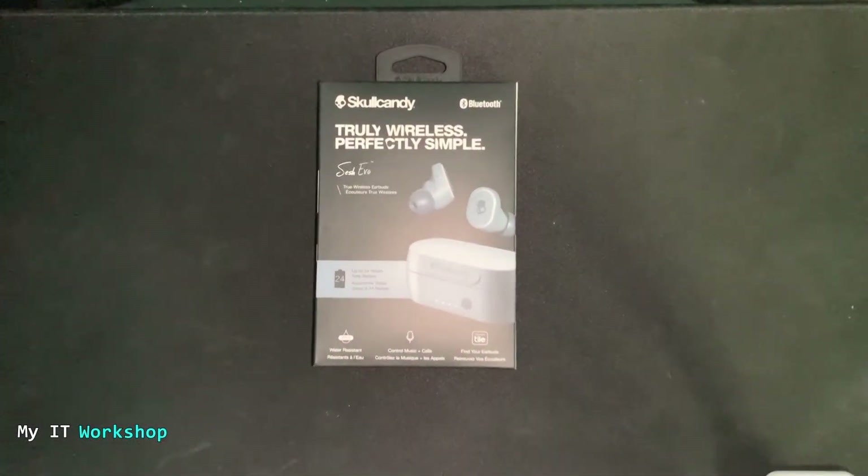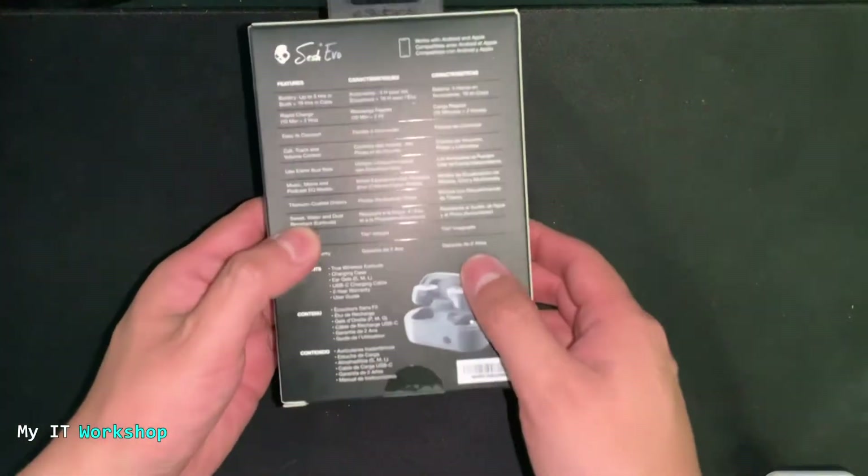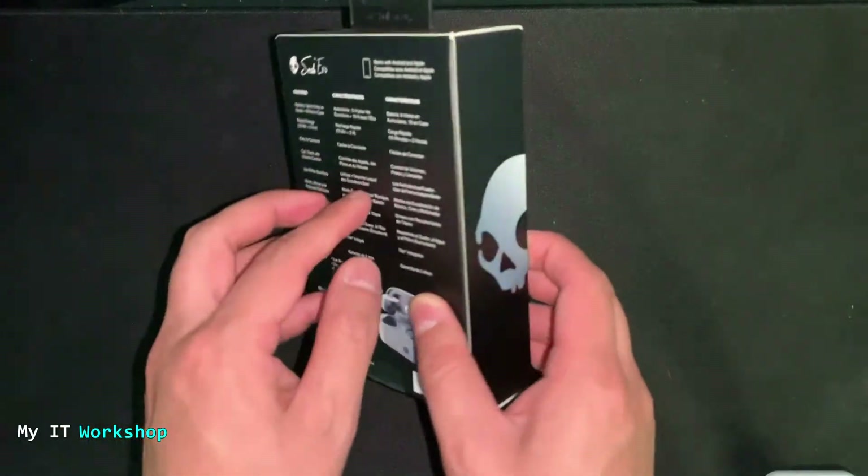Hello IT Bros and welcome back to my IT Workshop, this is your boy Alvendril. In this video we're going to be unboxing and testing the Skullcandy Sesh Evo earbuds. I have done some videos in the past about Skullcandy wireless headphones — I like the brand a lot, they are very affordable.